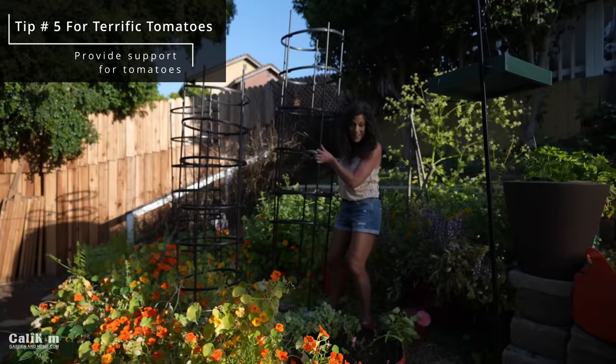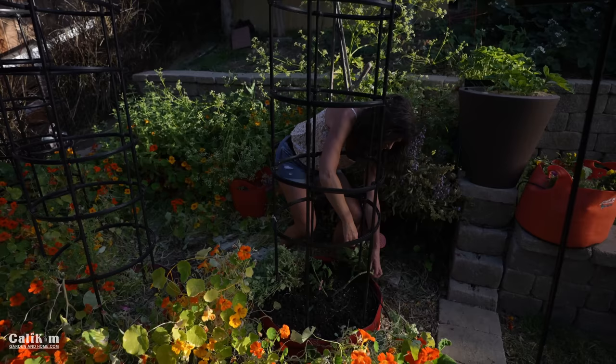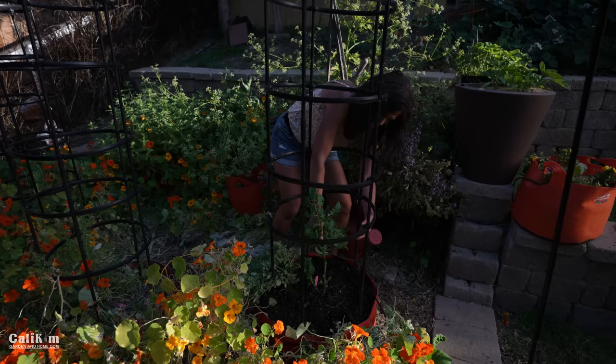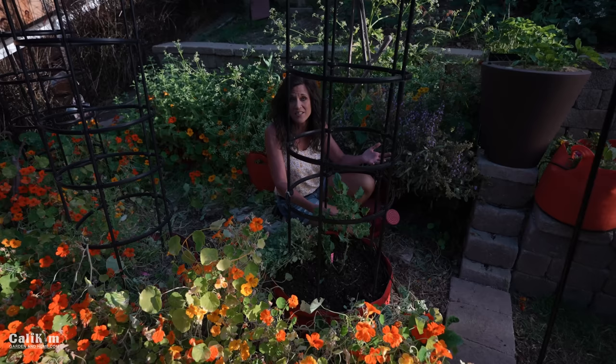Tip five is to provide your tomatoes with some support. Tomatoes are a vining vegetable, and when you give them a nice strong tomato cage to grow up, they're up off the ground, which provides better airflow under the plant and keeps them away from pests and critters. We may need a little stake to support the plant until it's big enough for the cage. This is an indeterminate tomato, so remember it grows eight to ten feet tall — you need quite a large cage. This is the Titan Cage by Gardeners.